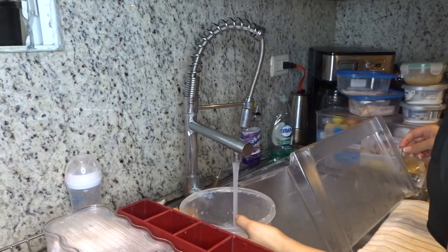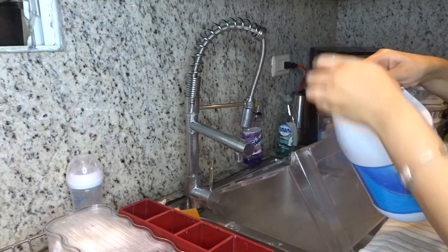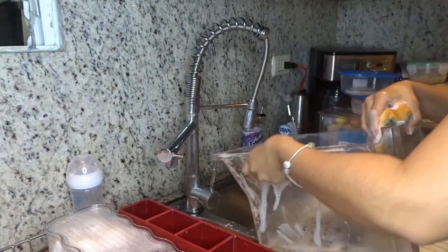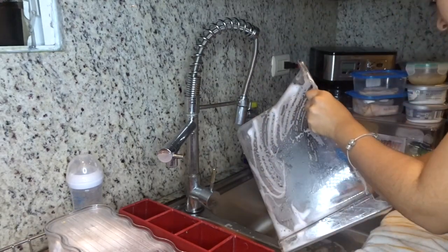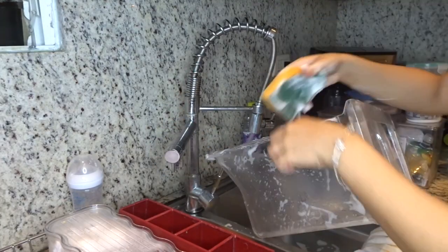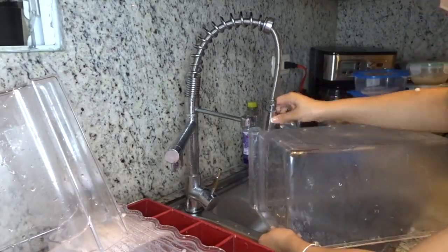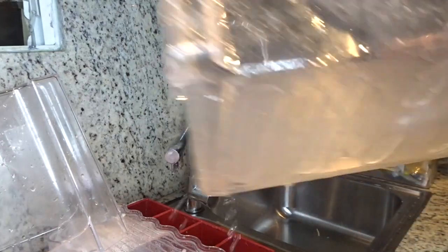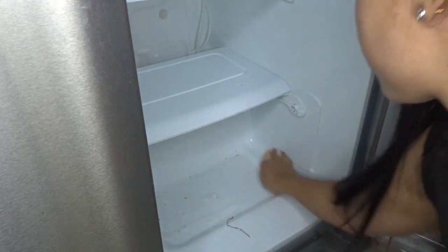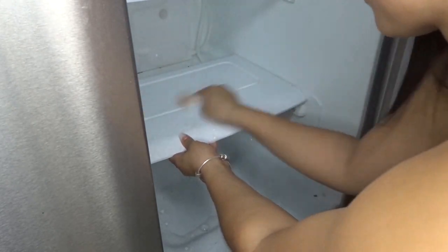Now I'm just going to add a little bit of water with dish soap and dilute a little bit of Clorox in there. A girl cannot clean without her Clorox — I'm literally a Clorox fanatic. With the same solution I prepared to clean the buckets, I'm using that same solution to scrub the inside of the refrigerator.